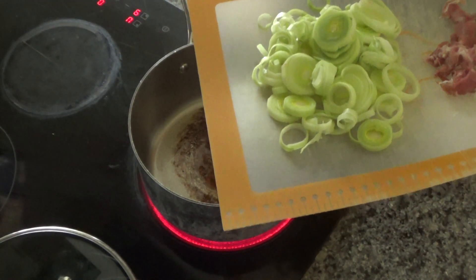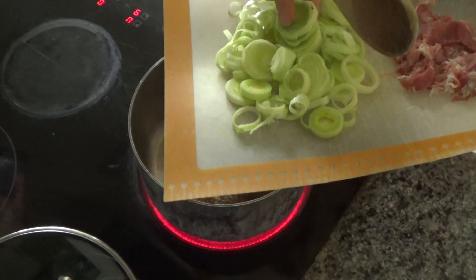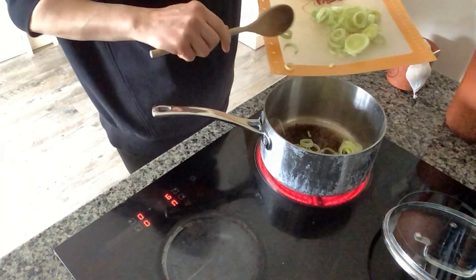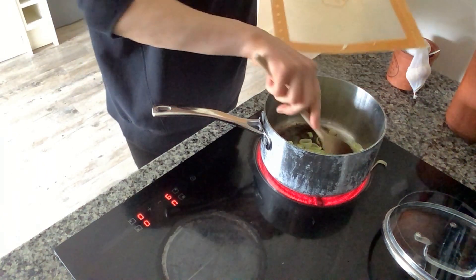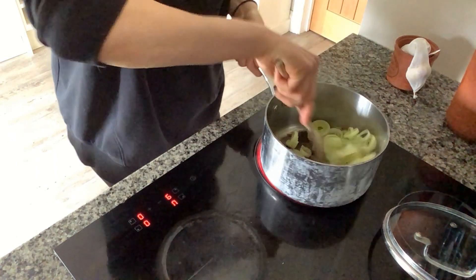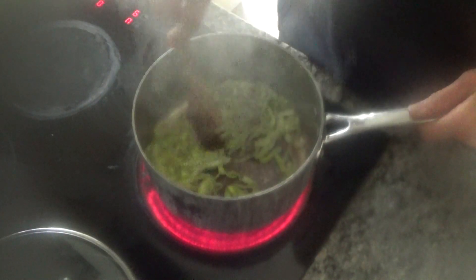My pan is getting nice and hot, and I'm going to add some leek. I've sliced and diced one leek — I removed the top and the tail and sliced it into about half-centimeter pieces. I'm going to put that into the base of the pan and fry these leeks until they start to soften, which should take around three to five minutes. The leek has started to soften beautifully.